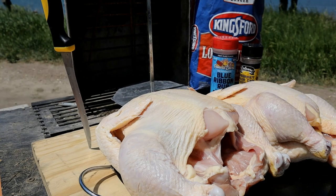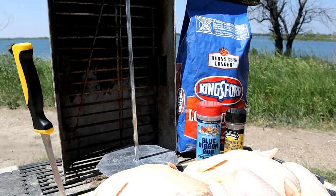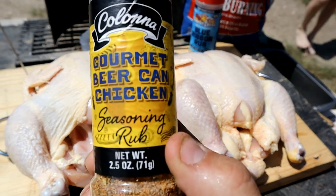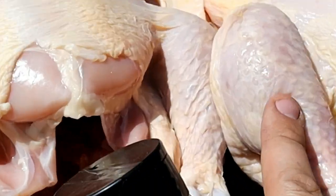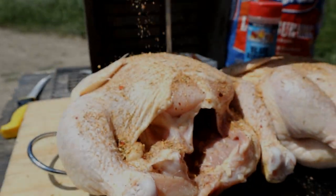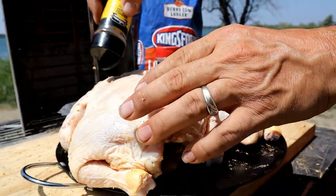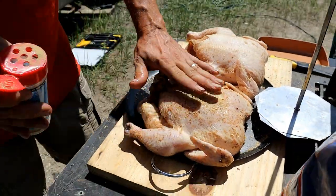We have two raw chickens here we've brought to room temperature and the first thing we want to do is get them seasoned up. We're gonna use just a random seasoning we had laying around. You can use your favorite chicken seasoning or salt and pepper, but we want to make sure we get inside that cavity. If you guys have not seen our vertical rotisserie before, make sure you check out the video where we show you how to make it. We want to make sure we season it very well so that the flavor penetrates.